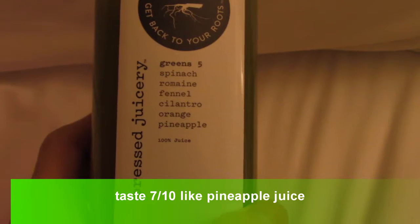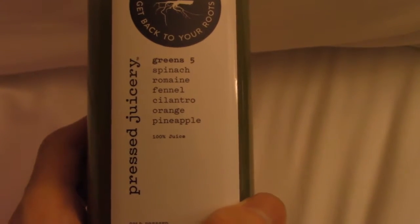This one is the Green 5. It has fennel, cilantro, orange, pineapple. Here are the ingredients if you guys want to read it, pause it.